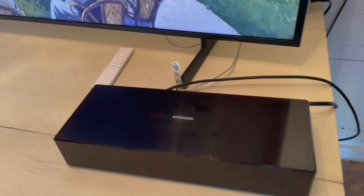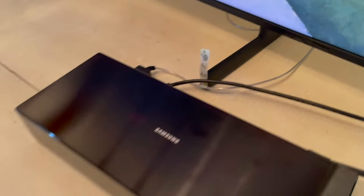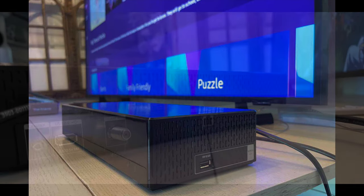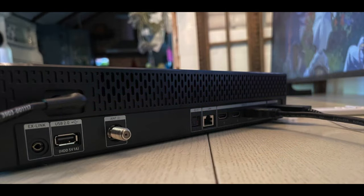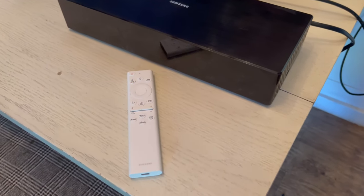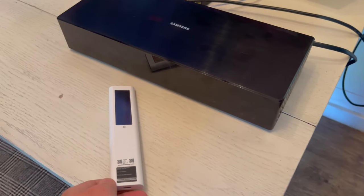To achieve the flush mount needed for this TV to look like a picture frame, you need to connect it to the Samsung One Connect box. This is a box that holds all of the external ports — all of the HDMI ports, USB ports, as well as any cable or ethernet you'd like to plug in. There is one HDMI 2.1 port that is 4K 120Hz, and one HDMI port for your soundbar — the eARC.